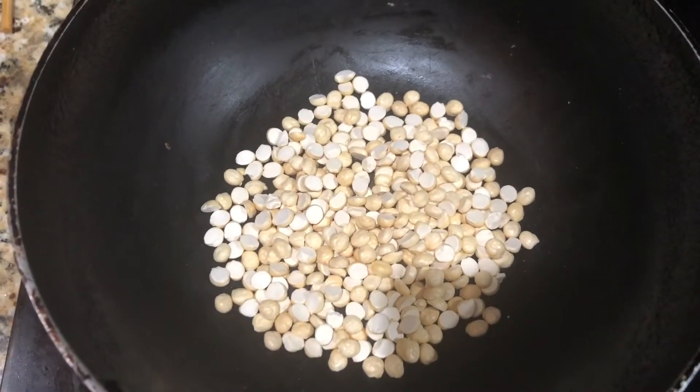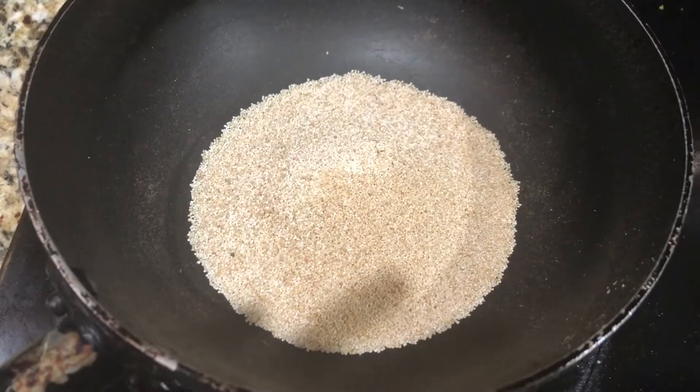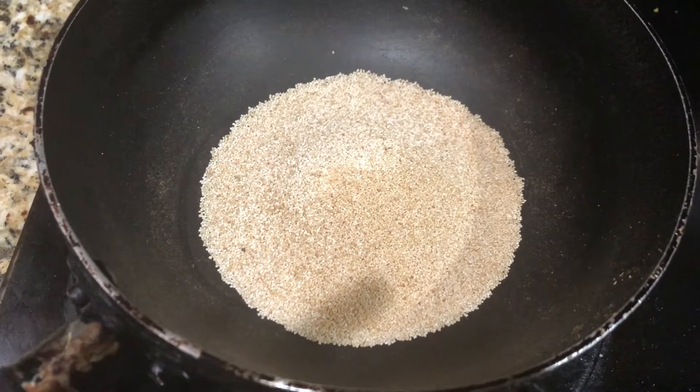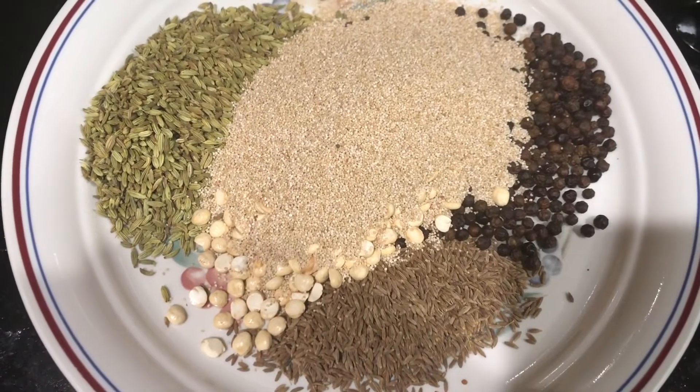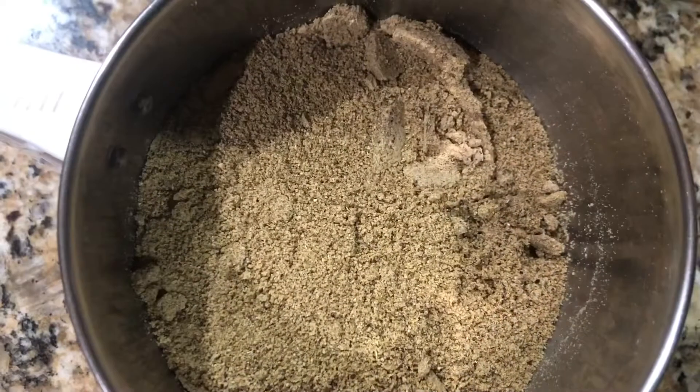Now fry 14 teaspoons of poppy seeds and make sure it is on very very low flame. Let it cool down and then grind it as a fine powder.